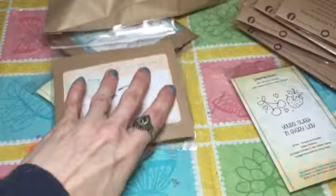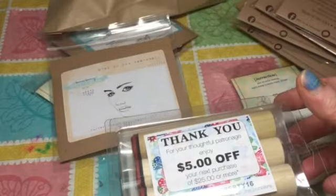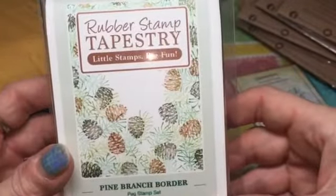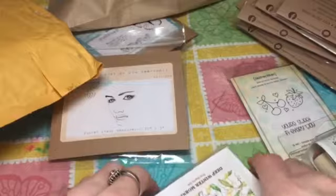That is my Unity order. Then from Rubber Stamp Tapestry — they had a coupon code for free shipping, and the Frugal Crafter also had a code. I ended up using the Frugal Crafter's code because it was actually cheaper than the free shipping code.